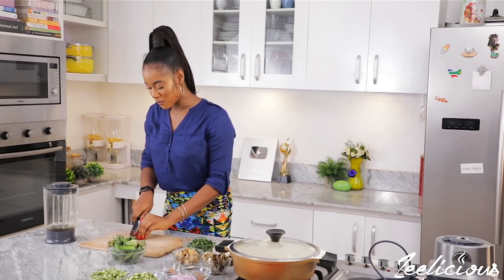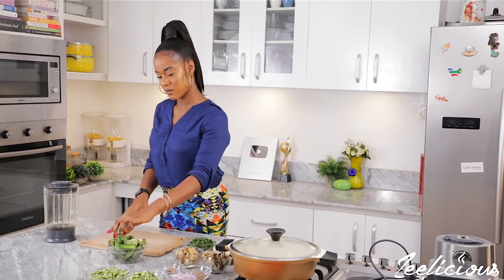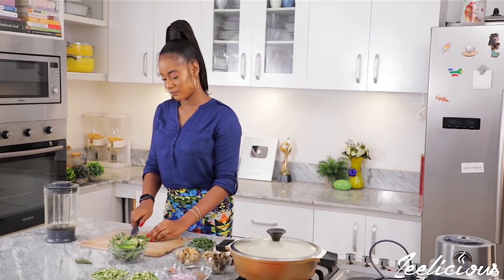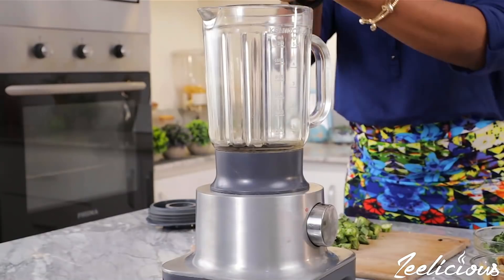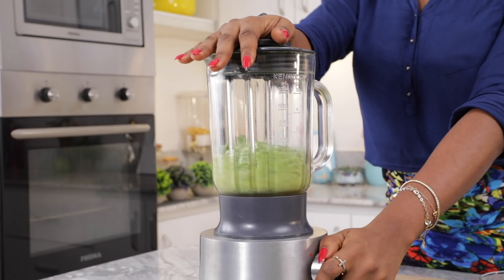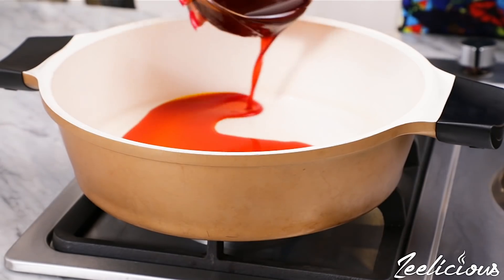We will begin by blending half of the okras we'll be using for this soup. Blending the okra will serve as the slimy base and give the soup a perfect draw-y consistency. To blend, chop the okras into big bits, transfer to a blender, add some water to make blending easier, and blend until a slimy puree is formed. Next, move over to the stovetop and add some palm oil into a pot heating on medium heat.